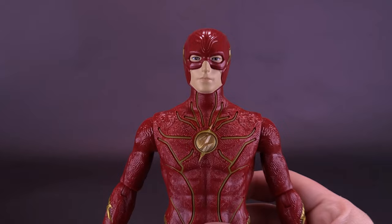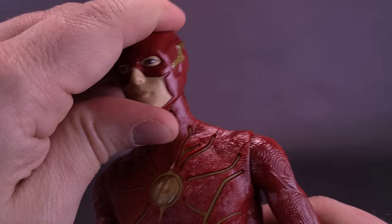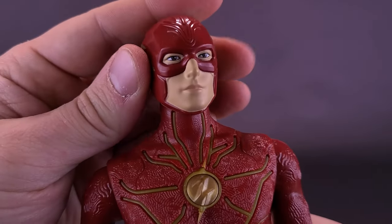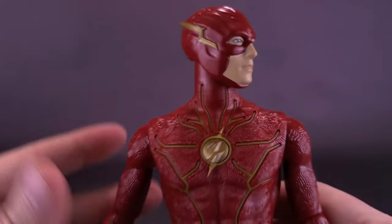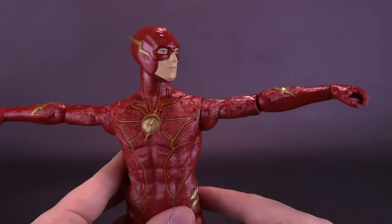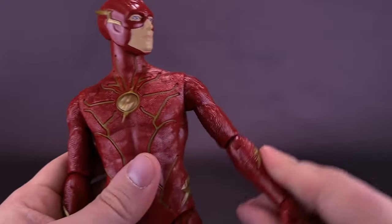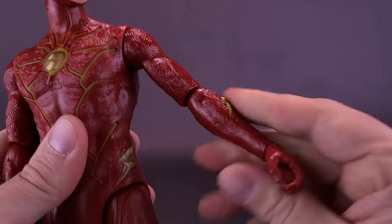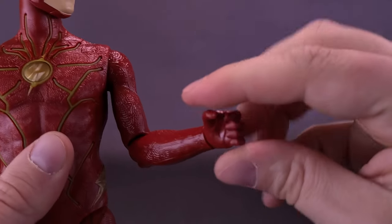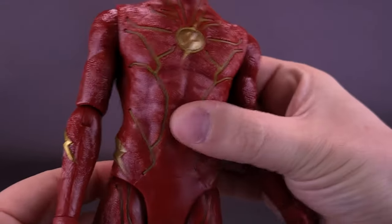For the figure's articulation, it's going to be a little more limited. He does have a ball joint in the head, but it only really rotates all the way around — it doesn't look up, down, or rock back and forth. His shoulders hinge the most; you can hinge them out about 90 degrees and rotate them on either side. The figure has a single hinge in the elbow, but the forearm does rotate back and forth. Unlike the four-inch tall figures, he does have actual swiveling in his wrists.